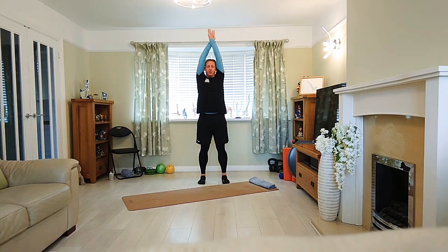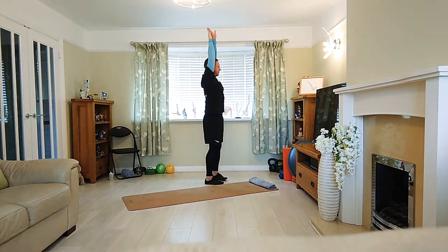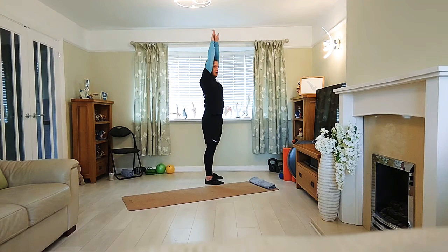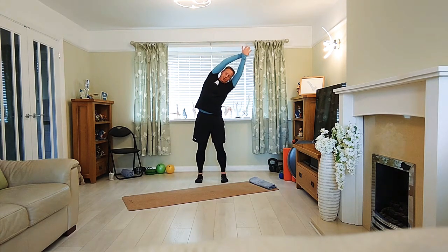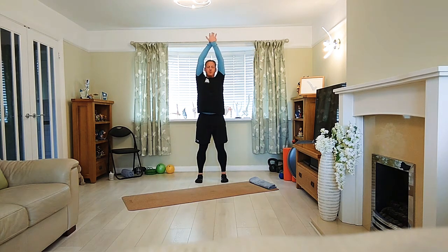Try and keep an even amount of weight through the feet. We also want to avoid leaning back, avoid leaning forward, and avoid the arms going forwards — we want to be here. Knees soft. Exhale. One more.